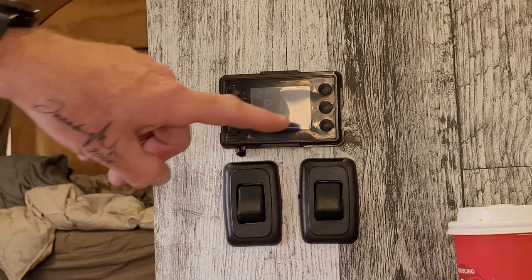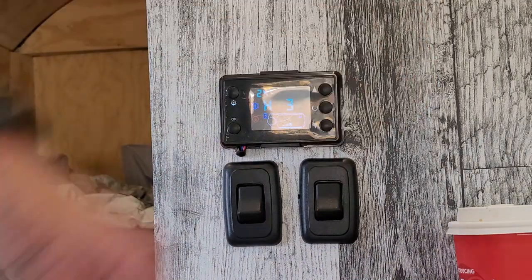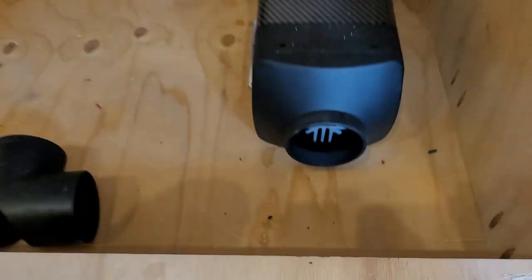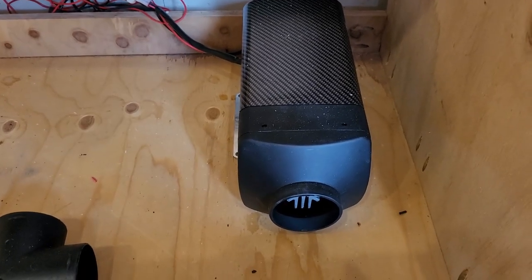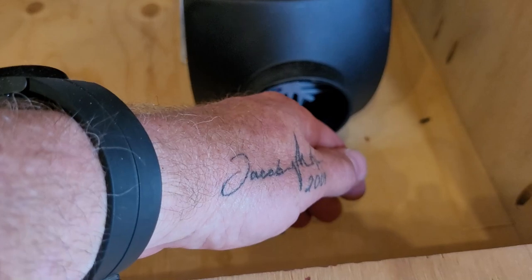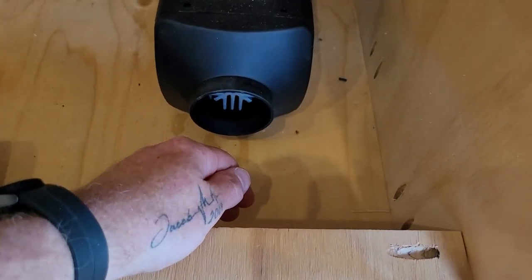Now that it's primed, let me turn it on. The fan kicked on. The pump's going to kick on in a second. That's blowing warm air — I can smell it. This hasn't been used for a couple of years. Definitely blowing warm air.